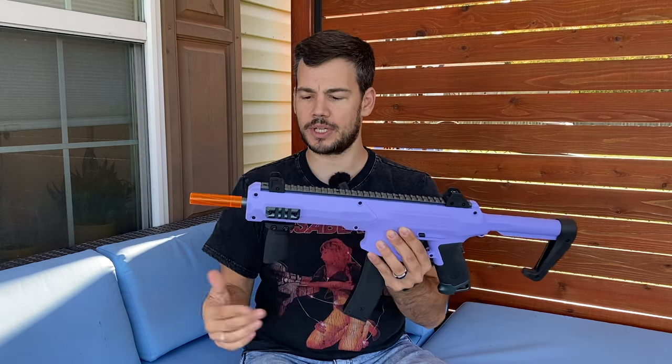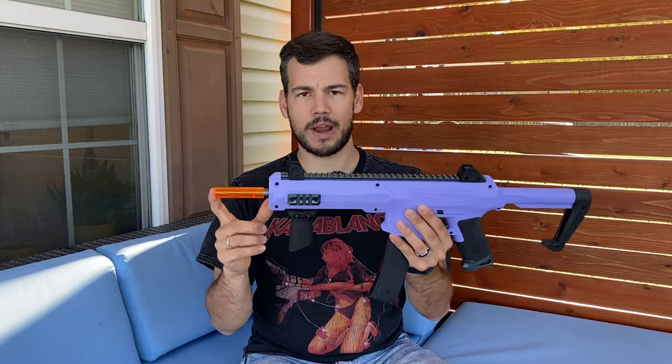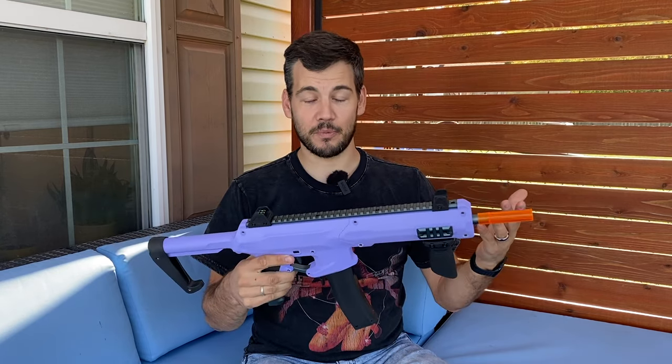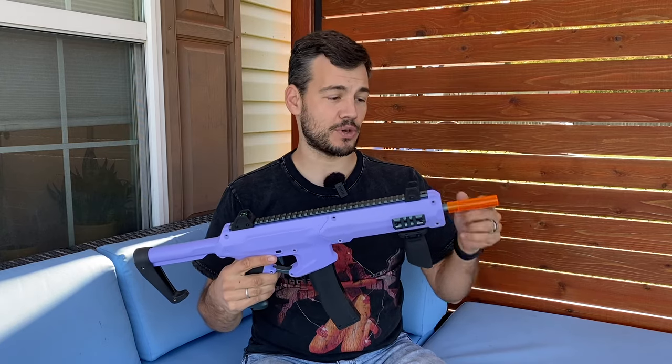These are the two long screws. Go ahead and throw your vertical foregrip on there, your rifle scar barrel if you want, throw the magazine in and you're pretty much good to go. Those are some of the items you get with the blaster, and I'll go over those in more detail.